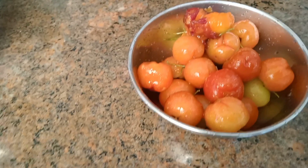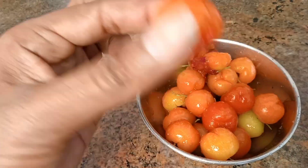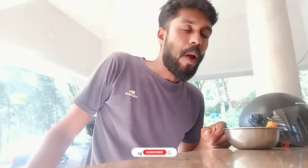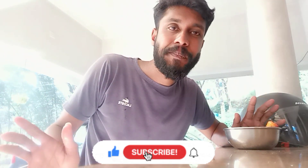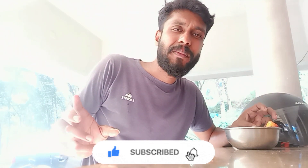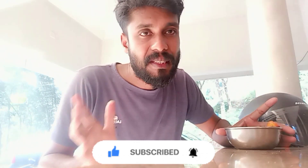We will taste the sauce. I am going to make it soft. It has a lot of taste. If you like this video, subscribe and support the channel.